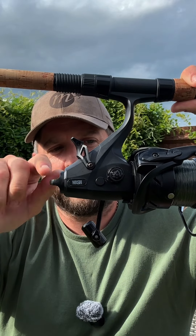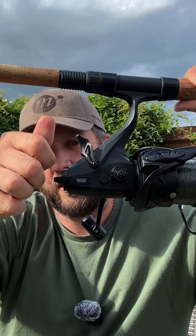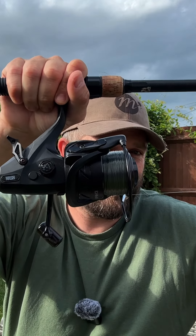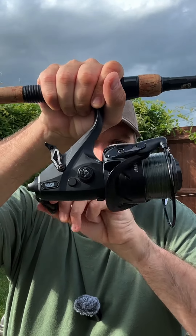By adjusting the rear knob, the idea is that when you put this down on your pod, you can engage the rear clutch and tighten it up to your desired strength. That will determine how easy it is to pull the line off the reel. Now as soon as you get a bite and you start reeling...